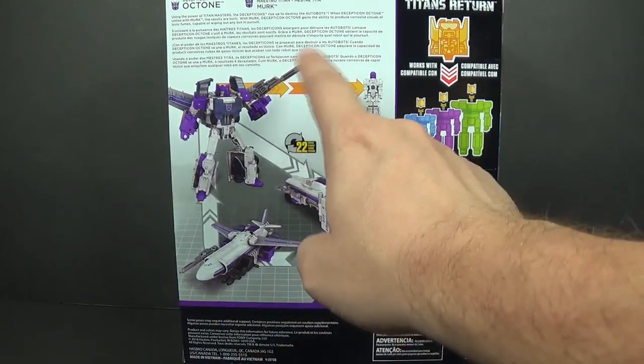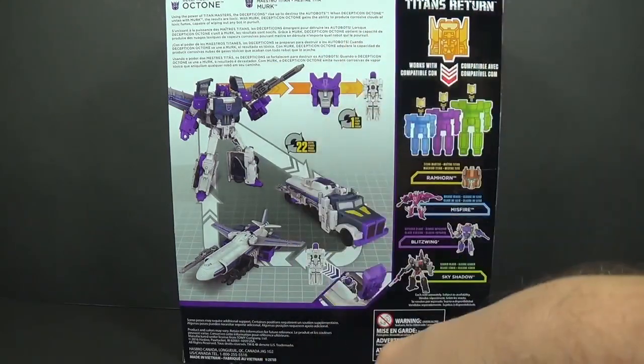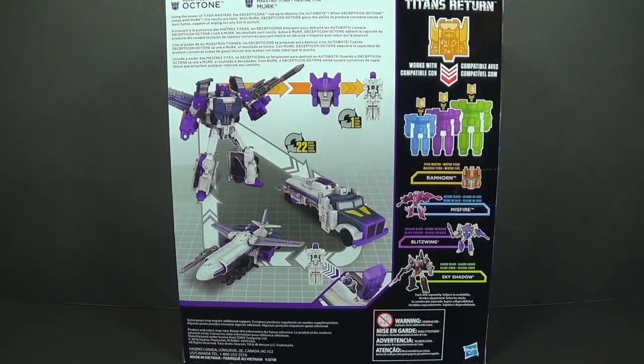It says that his Titan Master can convert in one step, and he can pilot.